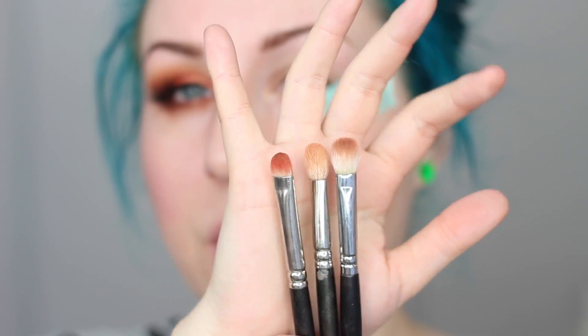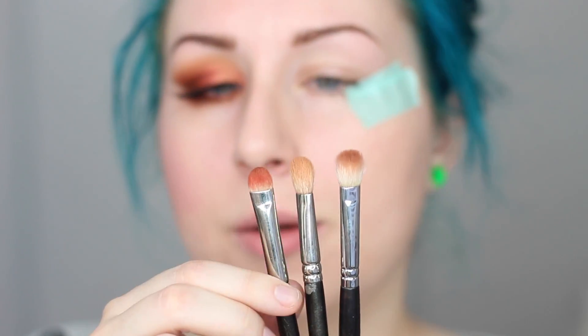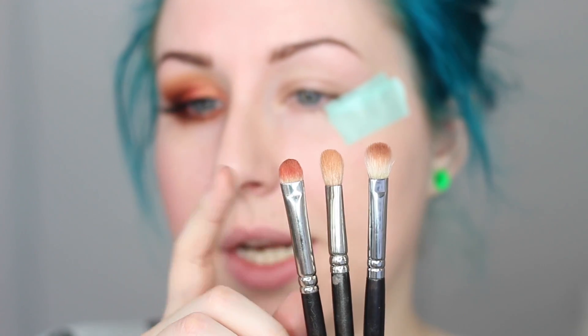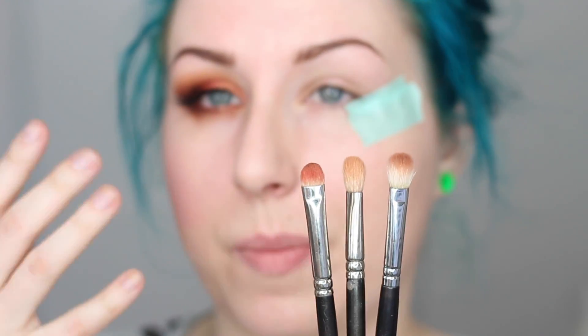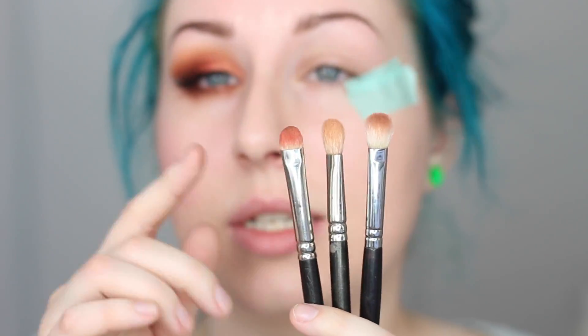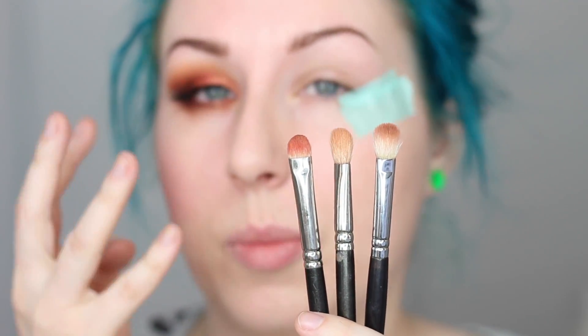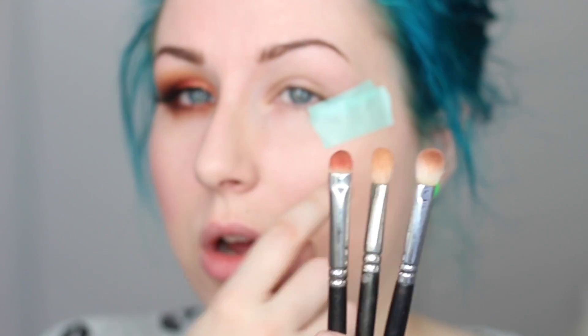For brushes I'm using three: a 217 to go into the crease with the matte shade, a 239 to apply color on the lid — however I do prefer using my fingers with metallics. I just find they work better and I like blending with my fingers. You can definitely blend them with the brush, you just might get a little bit more fallout. Then I used a bigger brush to go in with the darker shades on the corner.